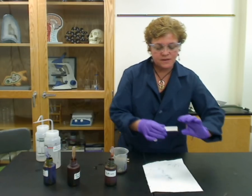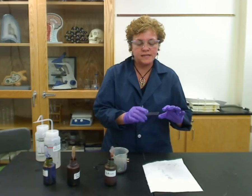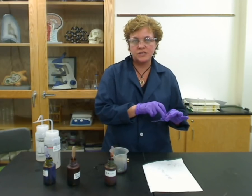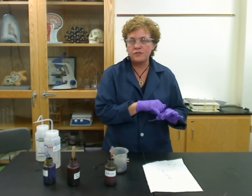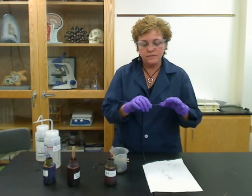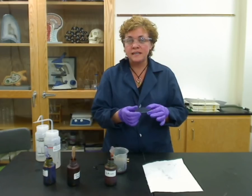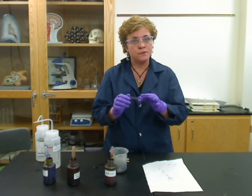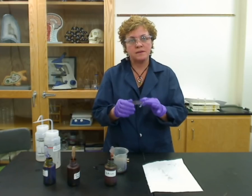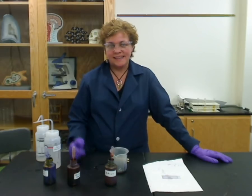Now remember it's face down — how will you know which side is which? The side you've stained is going to be the side that you have the grease marking pencil, the etchings, or however you marked the slide. And once you're done with that, you're done gram staining. You can look and see: if it's purple, it's going to be gram positive, and if it's red, it's going to be gram negative.